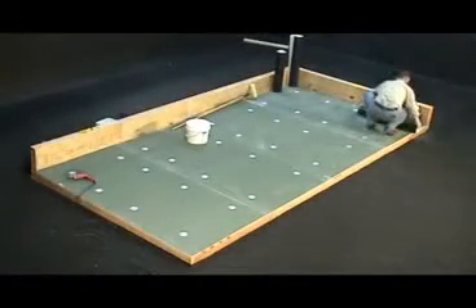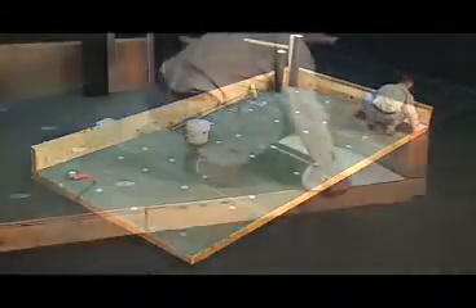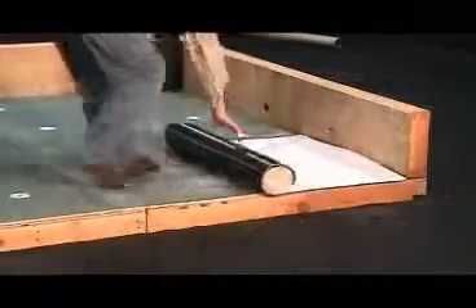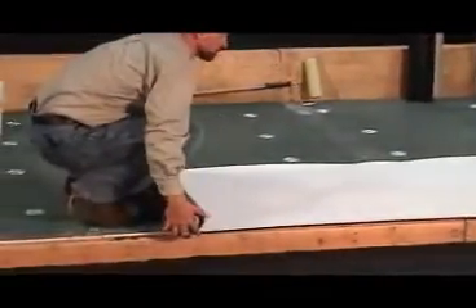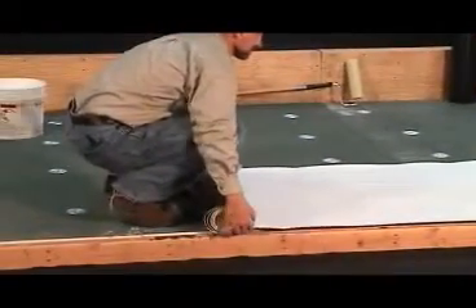Once completed, the next step is to start fully adhering the sheets of IB membrane. Simply cut to fit and loosely lay the first row of IB membrane, making sure the sheet lays exactly where it needs to be.